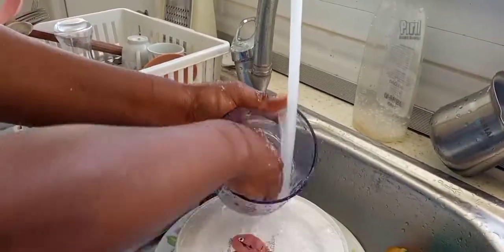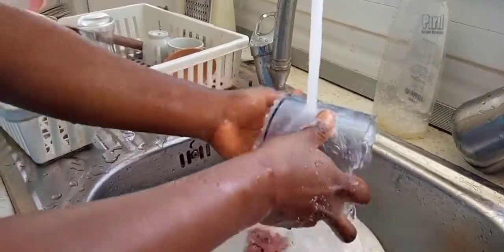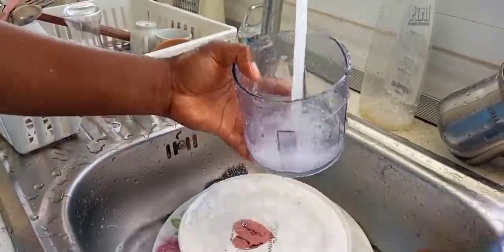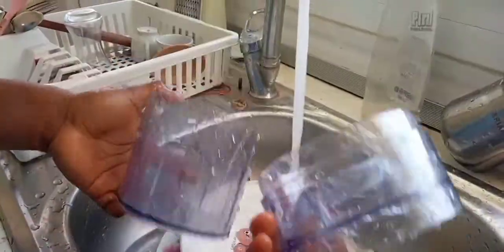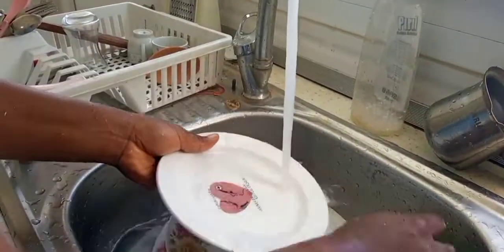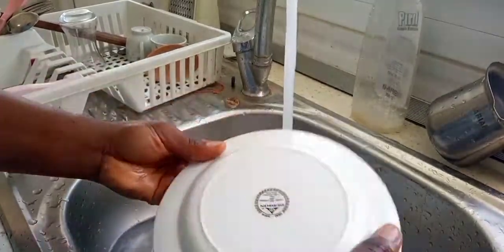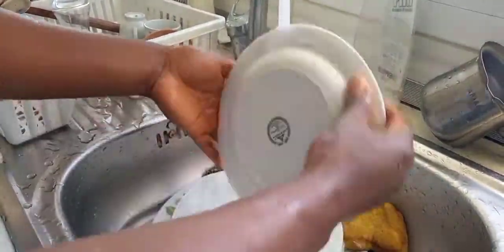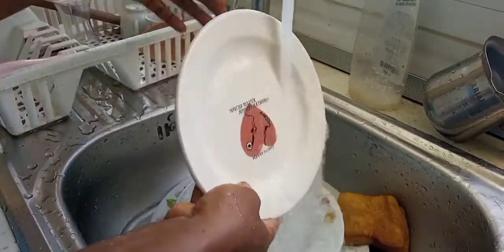One thing I always like to do is clean immediately after using any item in the kitchen. I'm done with this, so I'm going to clean it. It's very important to clean as you go while you're cooking — please don't wait to finish and then clean at the end.